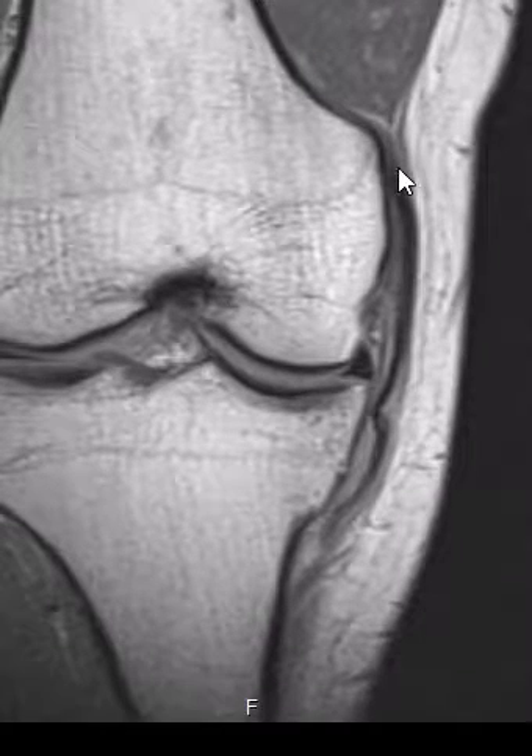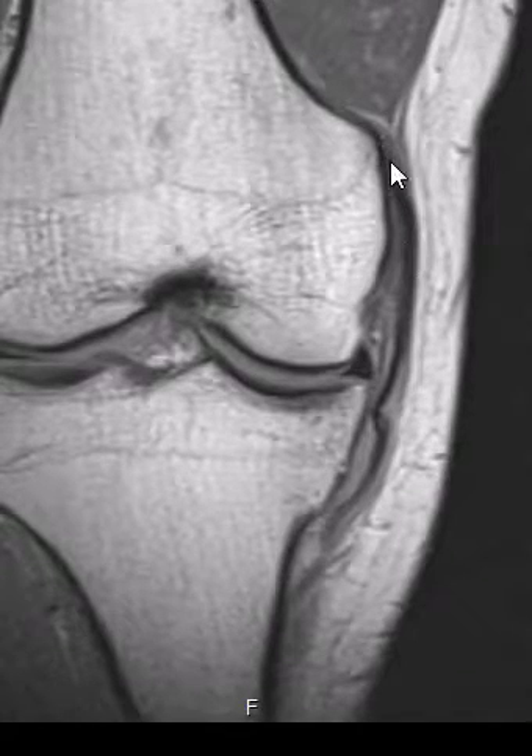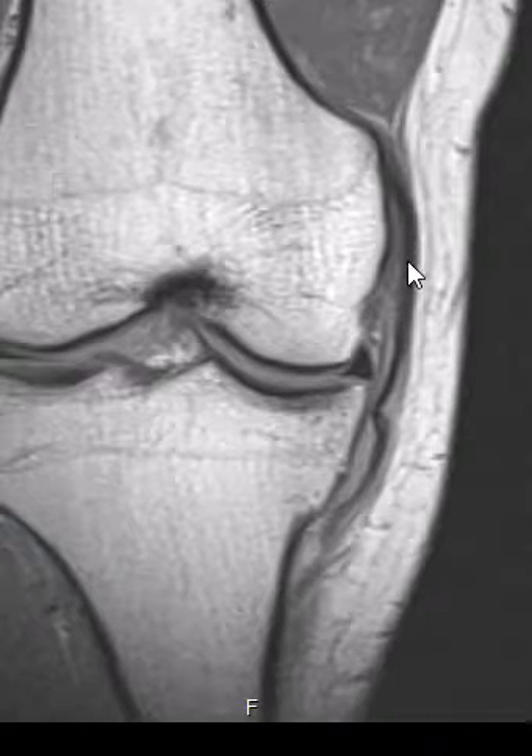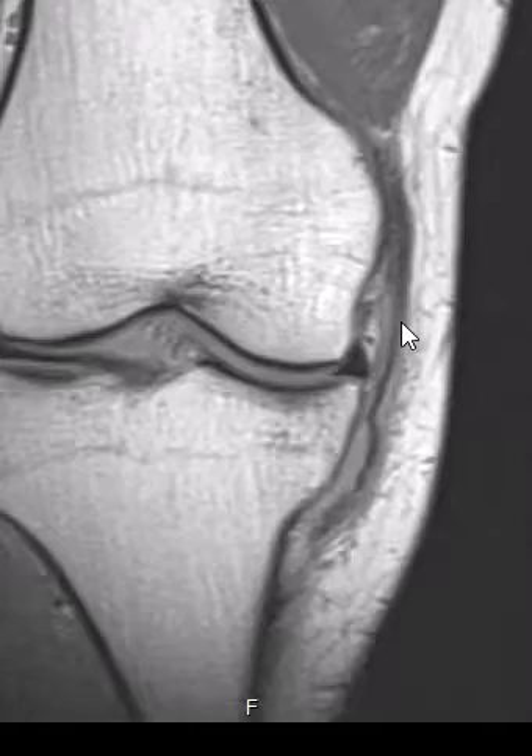On this patient, the thick outer fibers are right here. They come off the femur and come down to attach to the tibia down here. Instead of being nice and straight and taut, we see that the outer fibers — these thick outer fibers — are lax and they kind of make a wave. We know that they are ruptured distally and have recoiled back, which is why they look so lax.